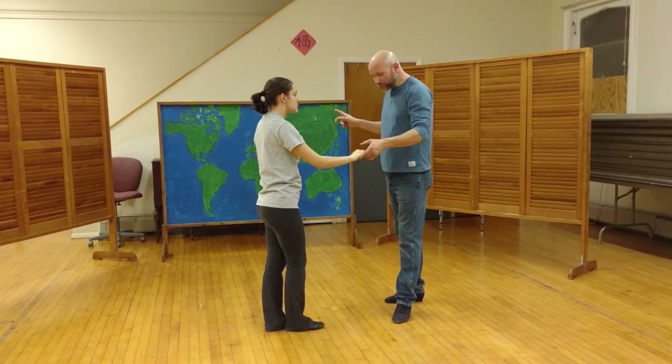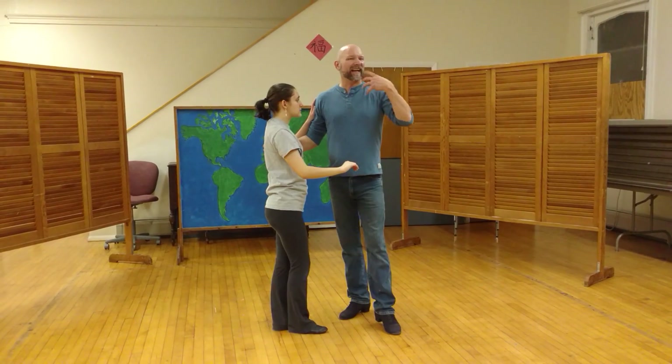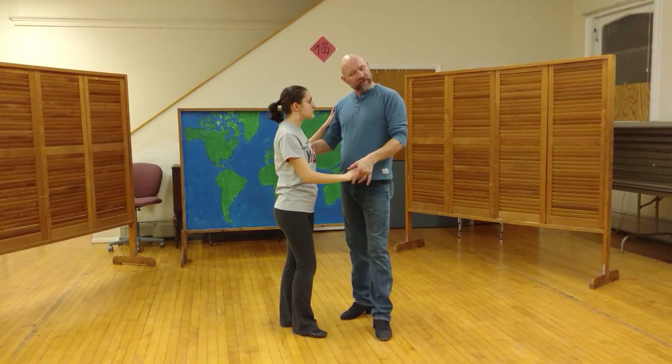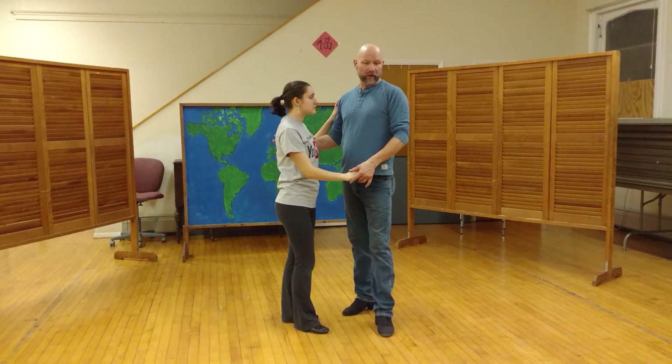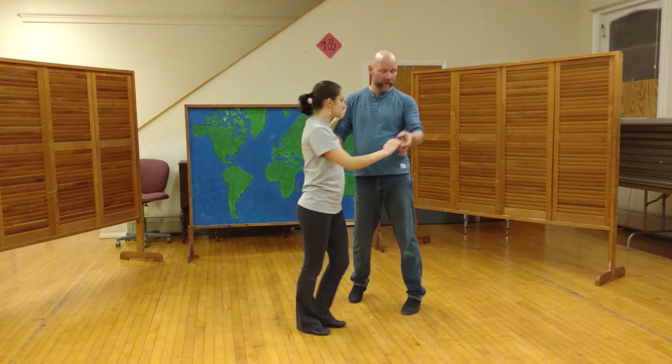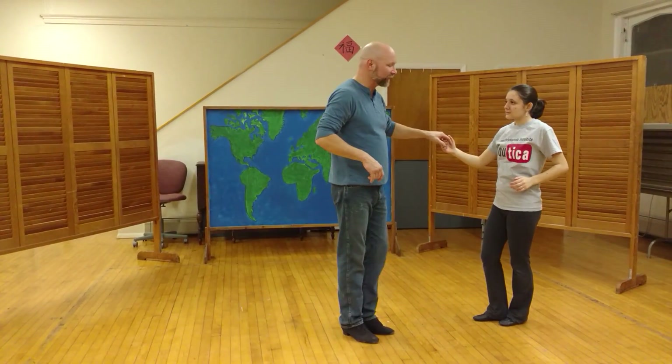The other thing we worked on was a starter step — just kind of getting the groove and getting into the dance. There are a number of different ways of doing this. One of the old standards was starting off similar to the East Coast: triple step, triple step with a rock, tuck, then out. I kind of think to myself, why did everybody want to start this dance with an East Coast swing? It didn't feel right for me.